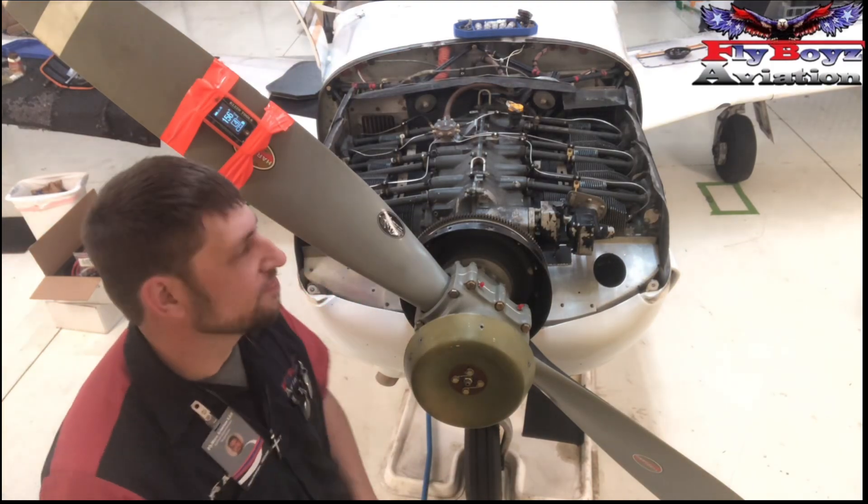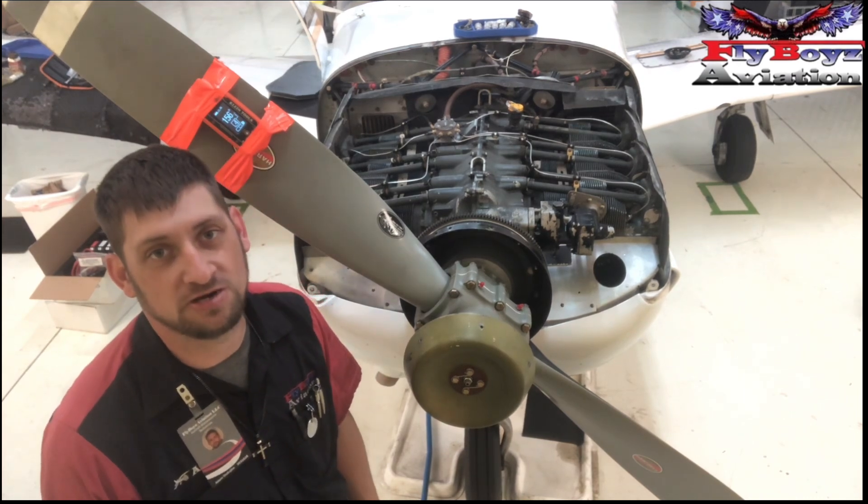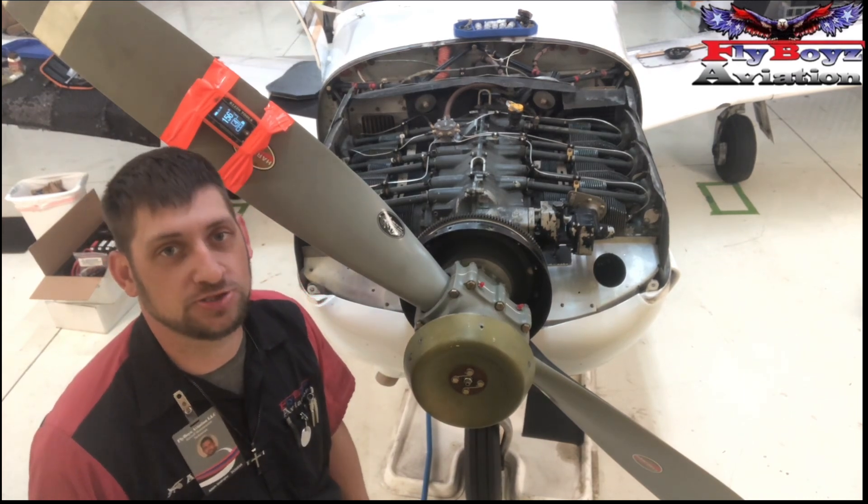Welcome to Tech Tips with Flavor. Today I'm going to teach you how to properly time an engine to top dead center for installation of an ElectraWare ignition system.